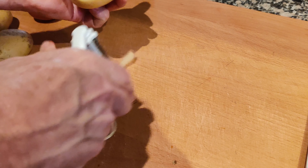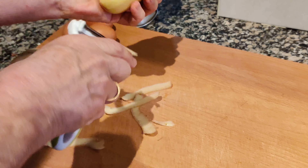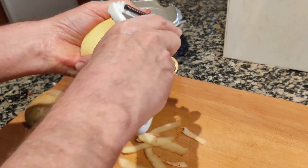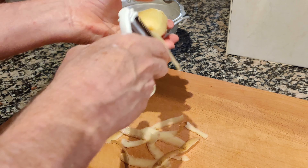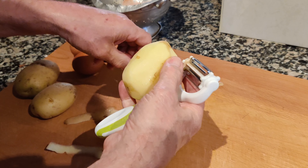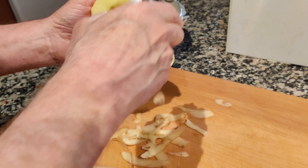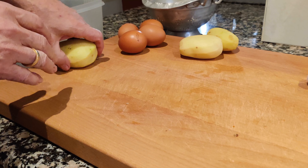Next we are going to peel the potatoes. Before we cut the potatoes, we are going to wash them.